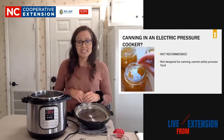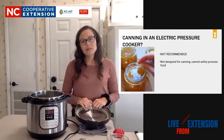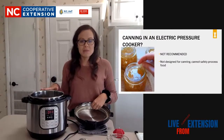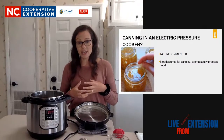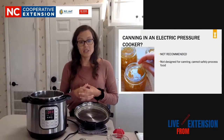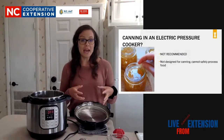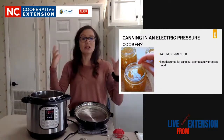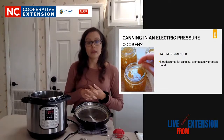As I said, we don't recommend canning in electric pressure cookers just yet - we need a little more research to make sure we can get everything in the pot up to the correct temperature. It's all about temperature - in pressure cooking and pressure canning, it's all about getting the product up to a higher temperature than you can in a traditional boiling water bath. We're going temperatures above boiling water, which is something you can't achieve without building that pressure.